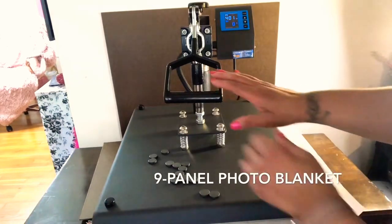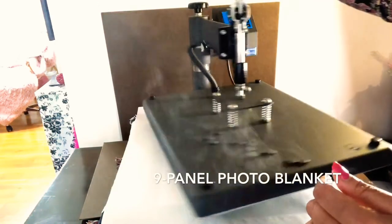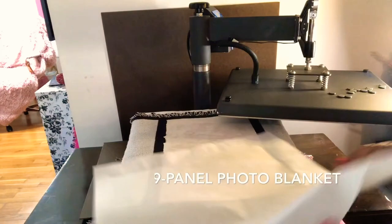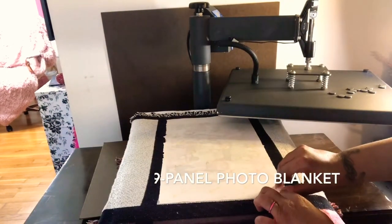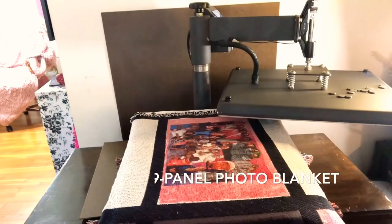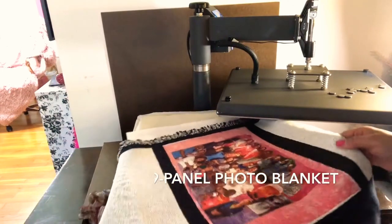I'm not going to show the exact printout because it's so personal to me, but it worked out well. That's my heat press pillow — it's smoking a little bit, it's been around the block! But thank you so much for watching. I love this ink, I love this press, and it came out really nice.